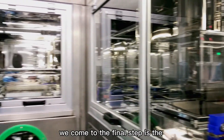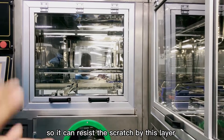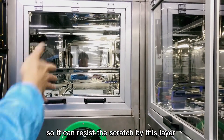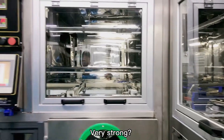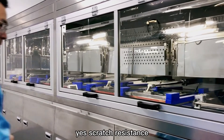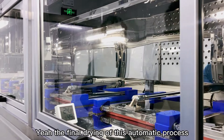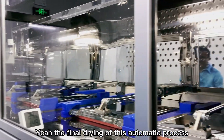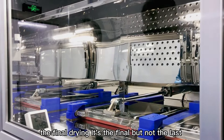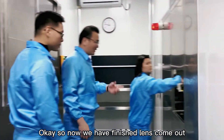Now we come to the final step, which is the second layer of hard coating. This layer provides scratch resistance — it makes the lens very strong. Then comes the final drying stage of this automatic process, but it is not the very last step overall.